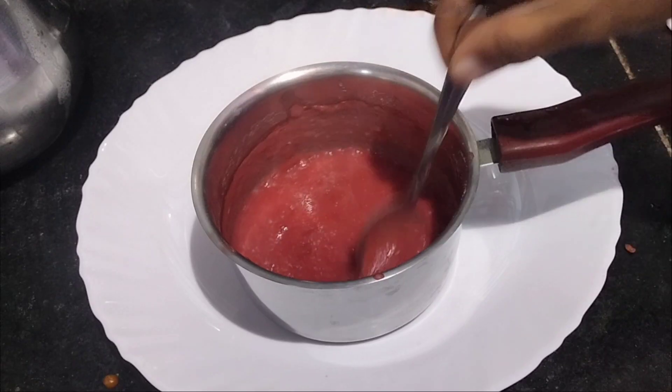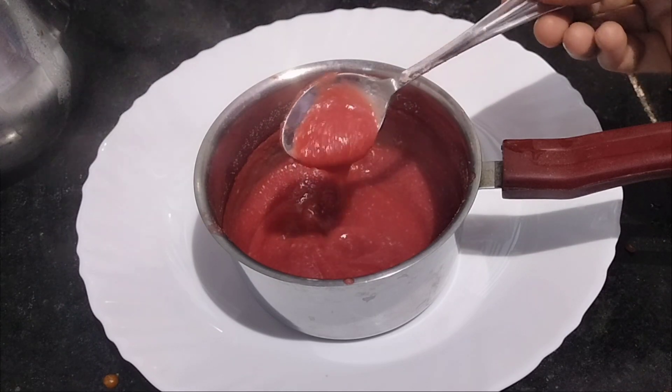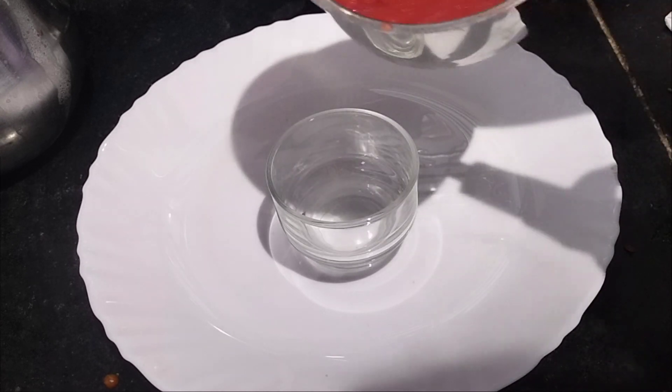Hi friends! Welcome to Nisha Recipes Tamil! In our channel, how can you eat beetroot? That is the first food. Let's see what we can eat in this video.